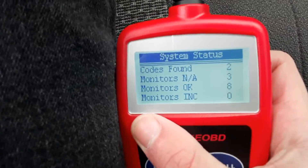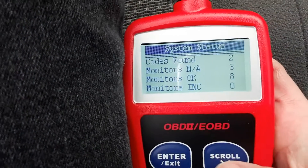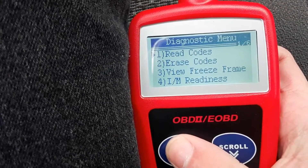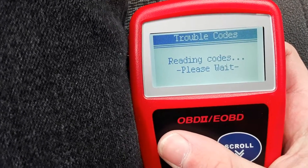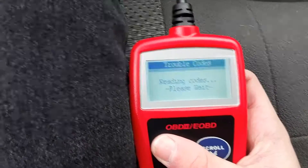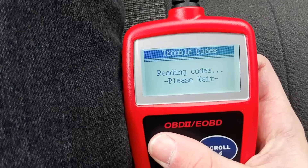Codes found. All right, so we found two. Press enter, read codes. I kind of want to know what these are. It's probably something small, because the truck still runs just fine. Could be anything, honestly.